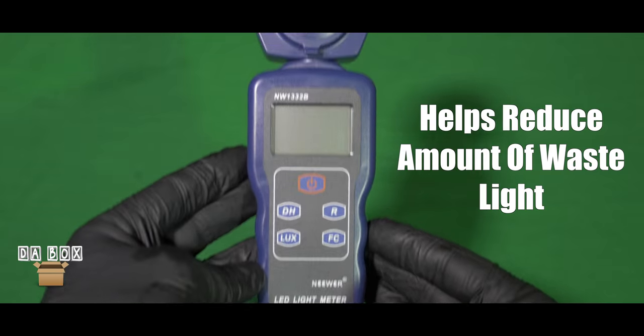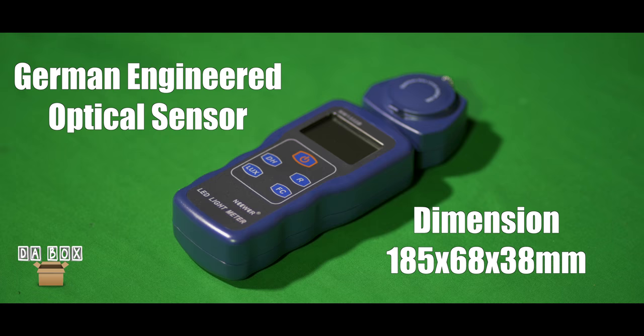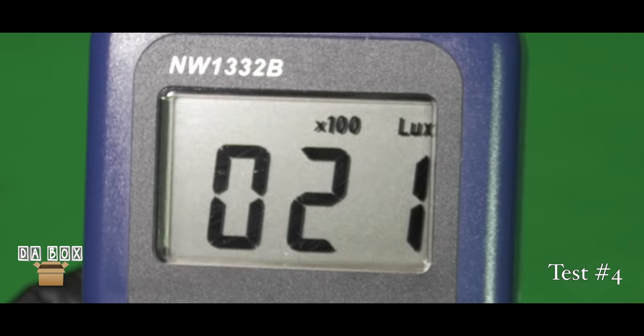The integrated optical probe allows users to measure the lighting in a variety of locations. It comes equipped with a light sensor that has a range selection of 200 lux through 200,000 lux. The maximum display value is 1999; however, the range multiplier allows for higher readings.